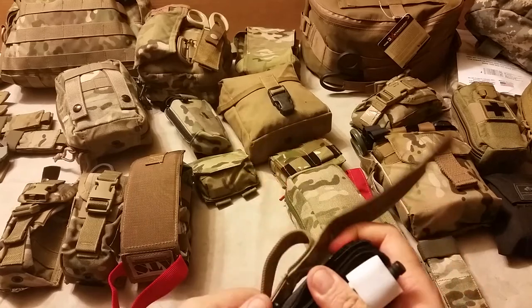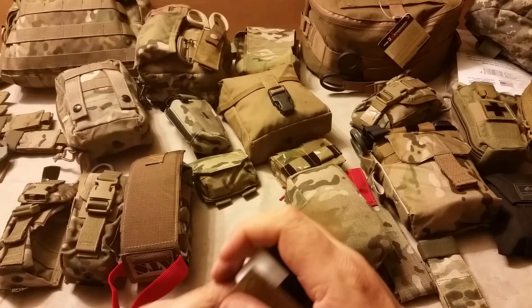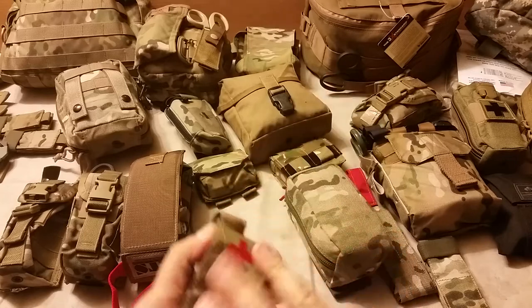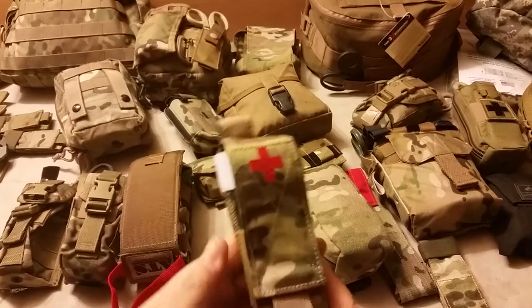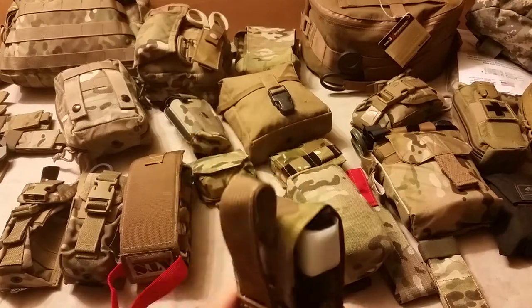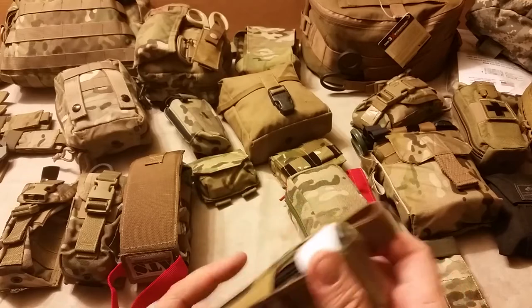Not a hundred percent coverage, but good retention. It can get a little bit dirty, but it's quick to access and keeps it pretty much contained. UV will probably hit it from the side a little bit.